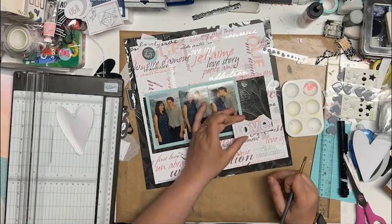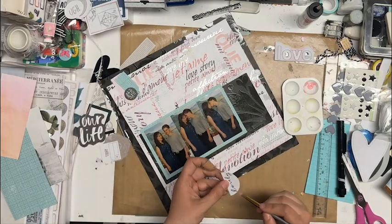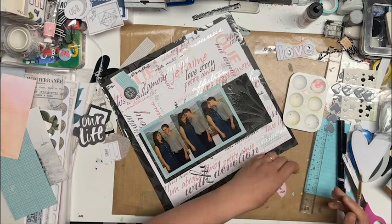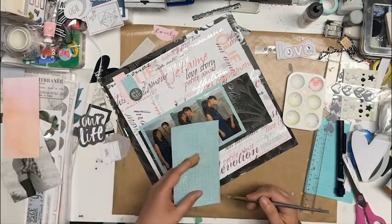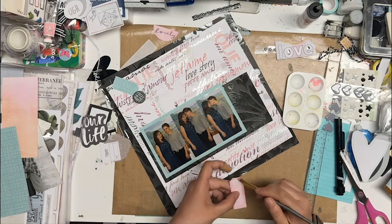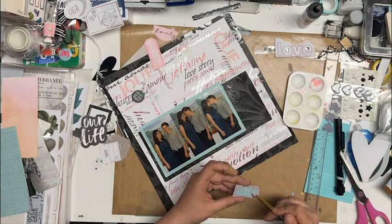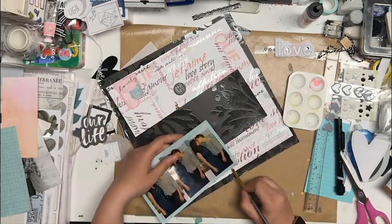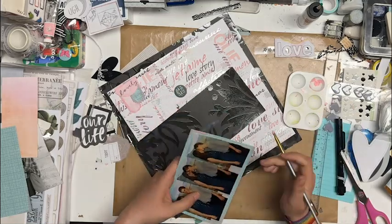Still thinking about it - I popped it in because if I want to paint it that'll be easier. I decide I'm going to paint the edges and then decide to just paint the whole thing. It's a really similar pink to the pink that's in the background and I like that. I add a little bit more on one side so there's a slight difference. I check if I like the pink on the blue, do a little bit on a scrap piece, then add more to the pink piece and the blue, and I'm liking this a whole lot more.